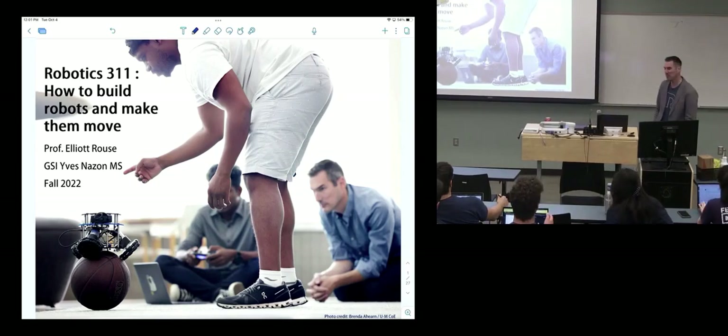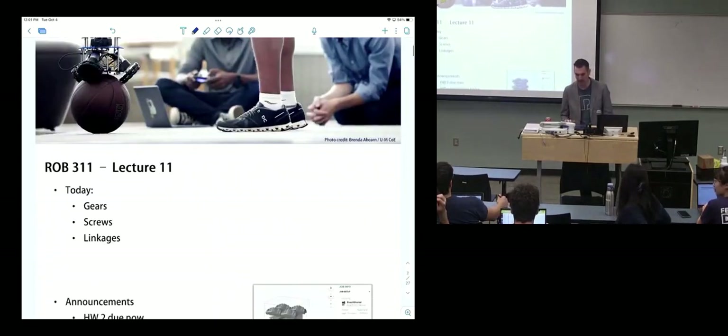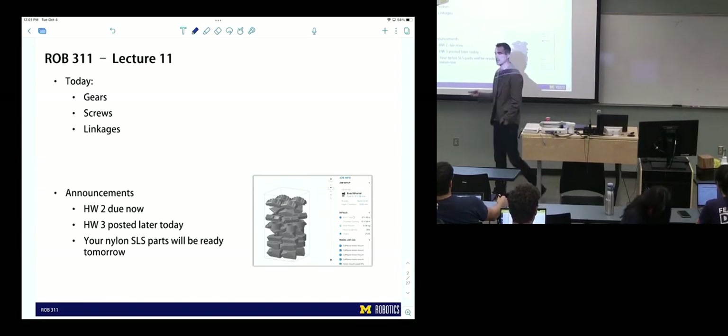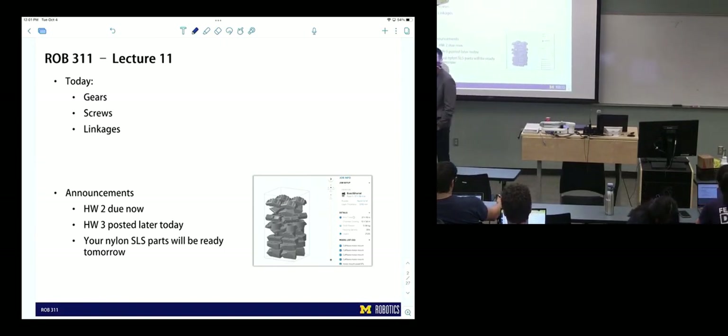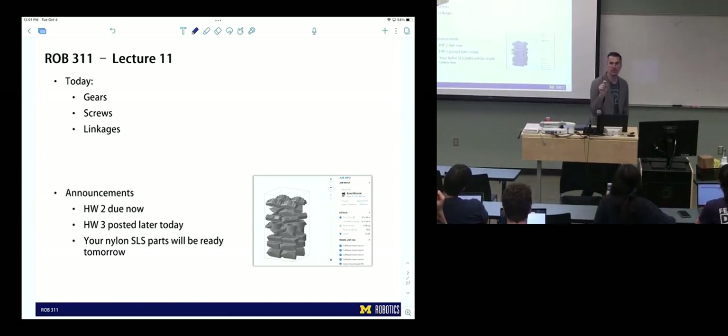Good afternoon. Today we're going to talk about transmissions. We've already talked about ratios and the specking aspects, but we haven't really talked about gearing, screwing, and linkages. This will probably be the only lecture we focus on the actual mechanics or building of transmissions.